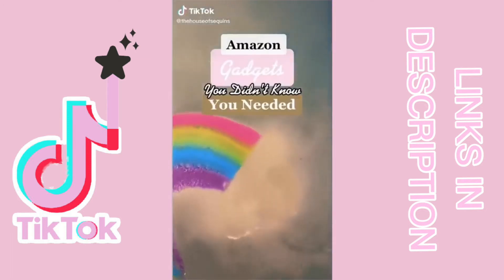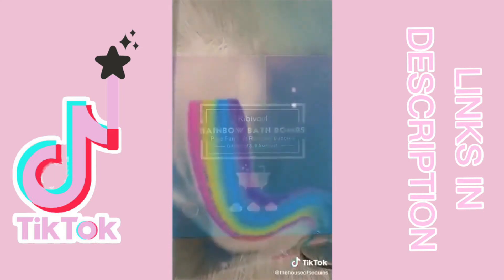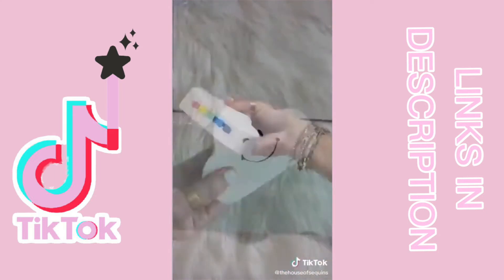Amazon gadgets you didn't know you needed. I ordered this rainbow making bath bomb to see if it actually worked and it is mesmerizing. It comes in a three pack, smells delicious and makes a perfect gift. Just watch it go.